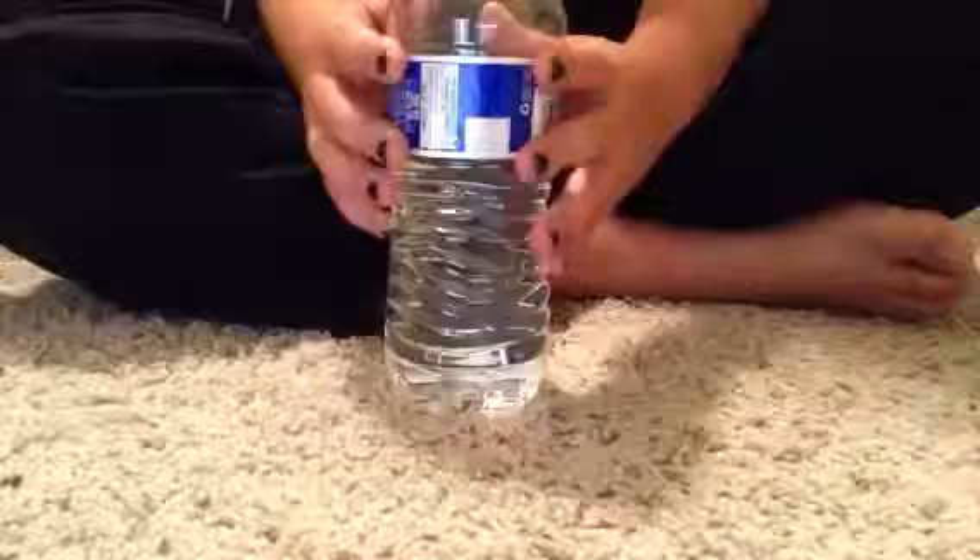Okay, and that's just some of it. Now I'm going to be showing you with a water bottle. You can mostly do it with anything.